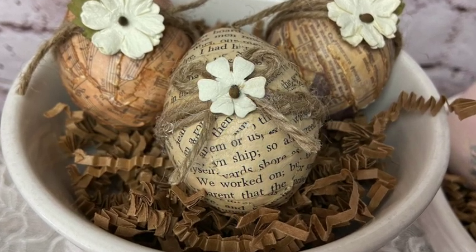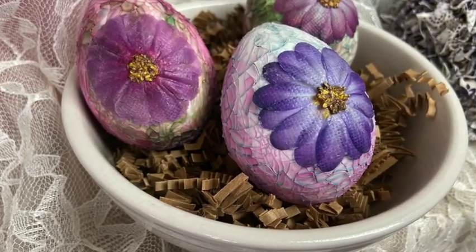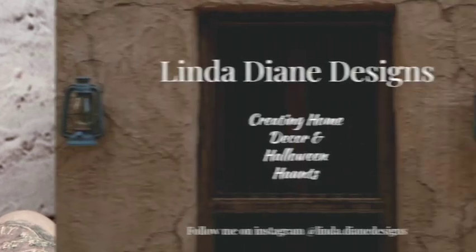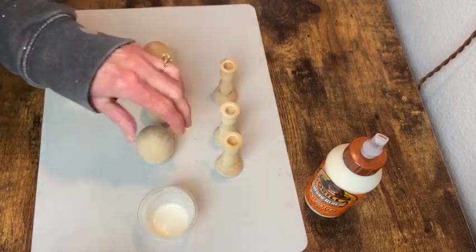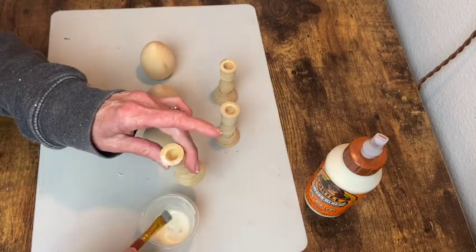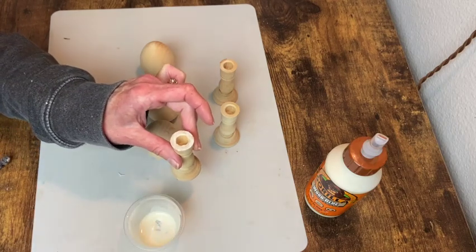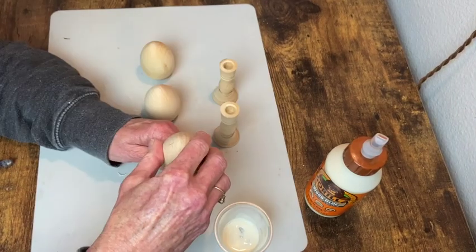It's create day my friends, welcome to my channel! I've got five different types of Easter egg DIYs for you today so let's get started. I'm starting off with these wooden eggs and wooden candlesticks that I picked up from Hobby Lobby. I'm going to use some Gorilla Wood Glue to attach the eggs to the candlesticks. The eggs have a flat bottom so it makes gluing these together really easy. I set them aside and let them dry overnight.